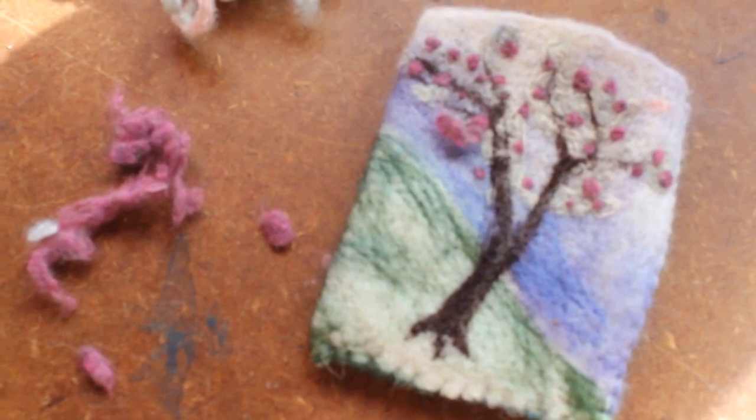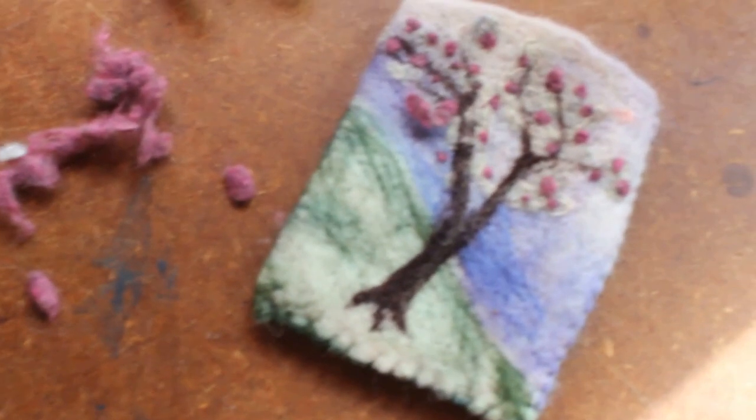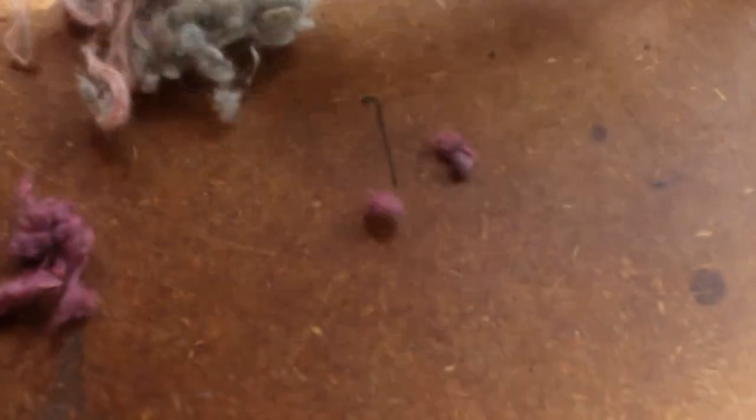I learned online that you can take your normal felting needles, measure them, snip them, and they're supposed to fit. Haven't tried that yet — I'll let you know how easy it is. But neat little effect. I just sewed it into a pouch, so it wasn't like a total waste of time.